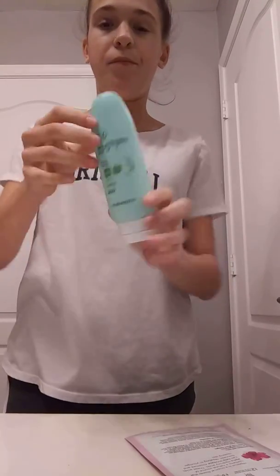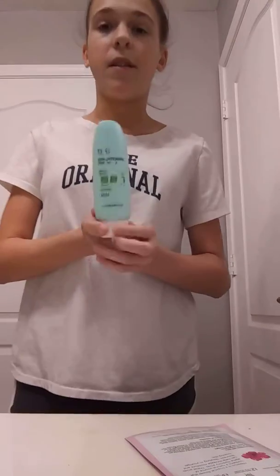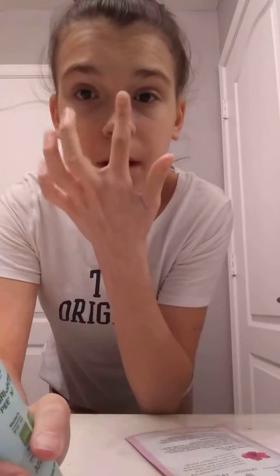The first thing I have is this Dr. G Brightening Peel Gel. It's probably one of the best things I've ever used. I only got introduced to it recently by my sister. I literally love it. You squirt it on your hands and just take your finger and do it all around your face — you don't rub it in. The spots my sister recommended are here, here, especially here, and all over your face. You rub it vigorously, and the stuff you feel is dead skin. It's really gross, but it helps.